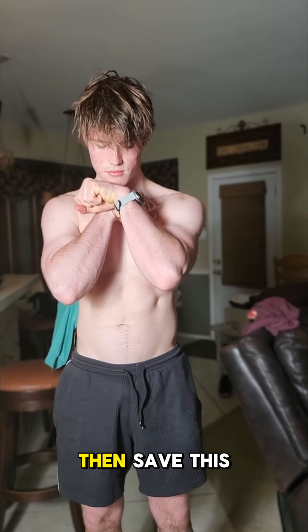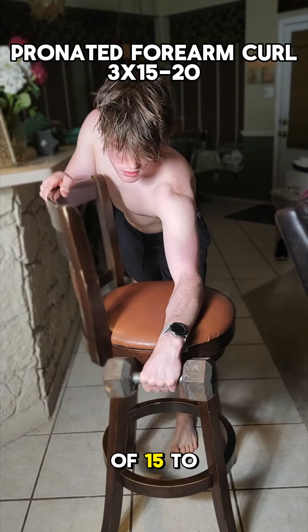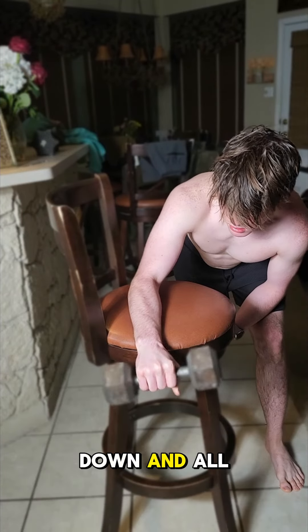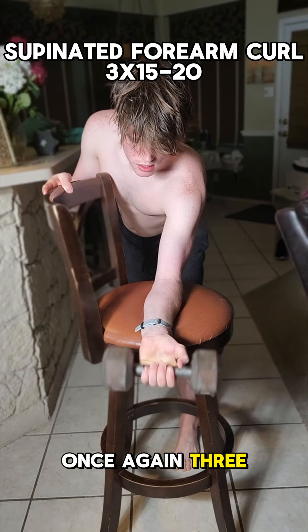If you're trying to build up those forearms, then save this workout. We're starting off with three sets of 15 to 20 pronated forearm curls. Make sure you go slow on these and go all the way down and all the way up.